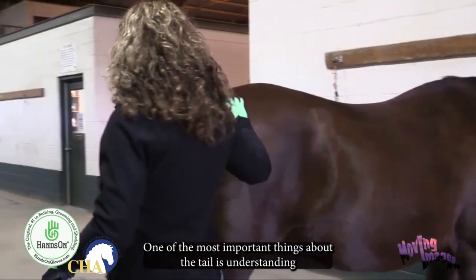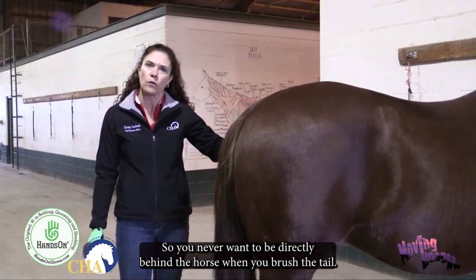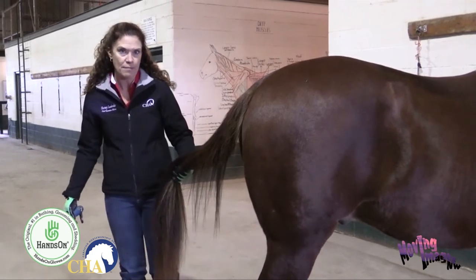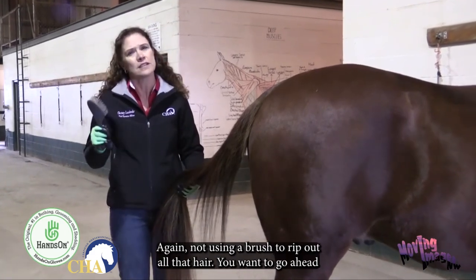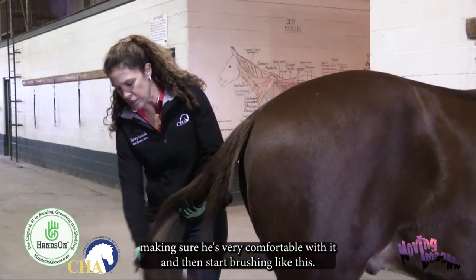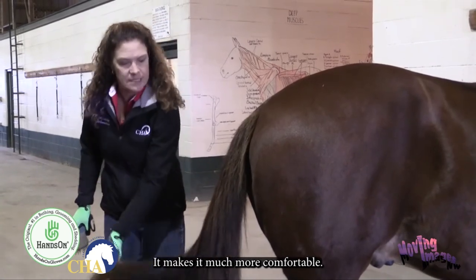Now for the tail — one of the most important things is understanding how your horse sees. If you can see his eye, he can see you. You never want to be directly behind the horse when brushing the tail. Your horse has a tailbone, and Cliff's Edge has a lovely long tail underneath it. Start by working out any tangles with your fingers rather than ripping them out with a brush. Move his tail slightly to the side so you can see his eye and make sure he's comfortable. Start brushing from the base, grabbing the tail so you're not pulling on him — this makes it much more comfortable.